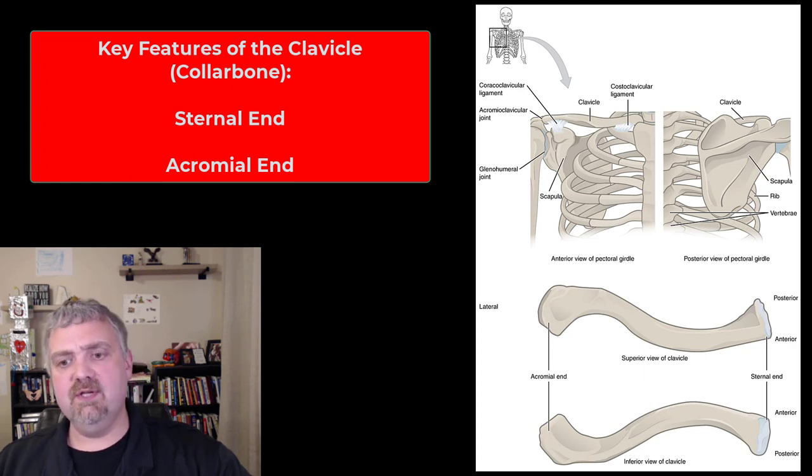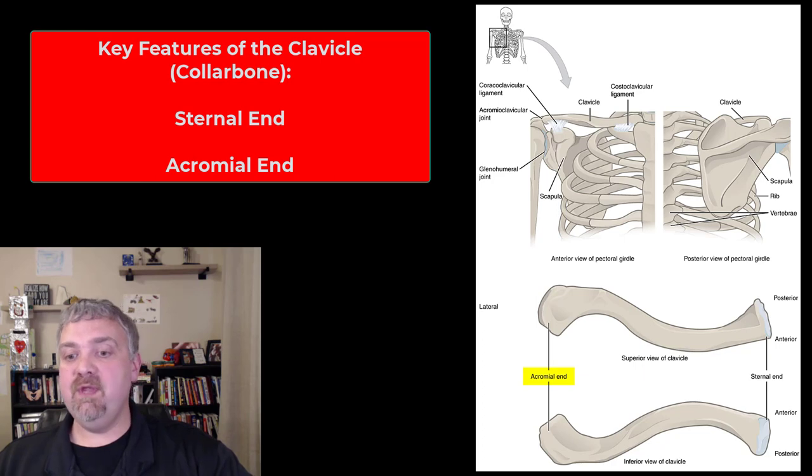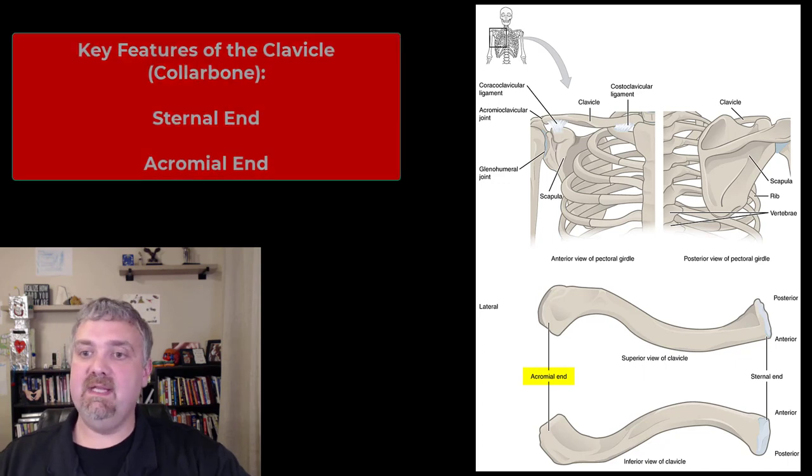Here's the clavicle — not much to look at here. We have the sternal end, which is where the clavicle attaches to your sternum, and the acromial end, which is going to be part of the acromioclavicular joint that connects your clavicle and your scapula.